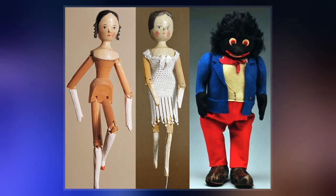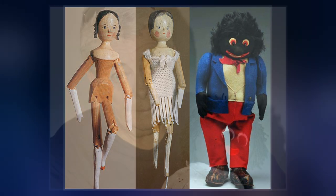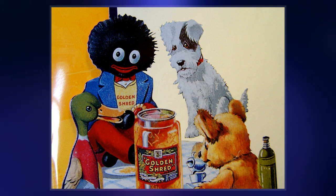The doll is characterized by jet black skin, eyes rimmed in white, exaggerated red lips and frizzy hair — a blackface minstrel tradition. Though homemade Golliwogs were sometimes female, the Golliwog was generally male. For this reason, in the period following World War II, the Golliwog was seen as a suitable soft toy for a young boy, akin to a teddy bear.